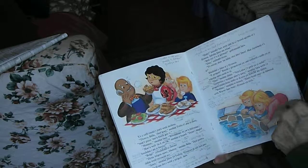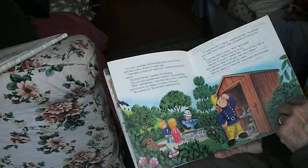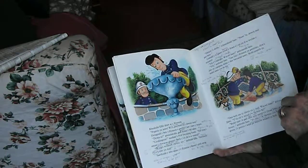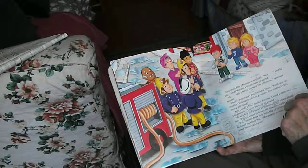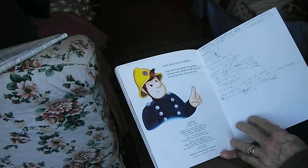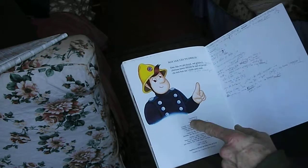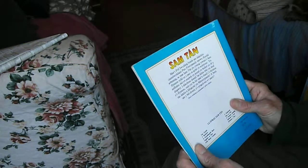He mistakenly throws a bucket of water over his fire chief there. And having succeeded, here they are having a lovely meal. They eventually unblock it — everything's fine. Now that's a great book. Not quite as silly as the little kids' books where they're all cooking and things, but it's an excellent book to improve your Welsh. And I enjoyed that very much.